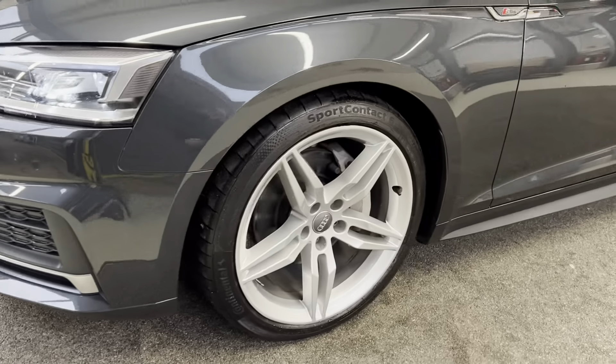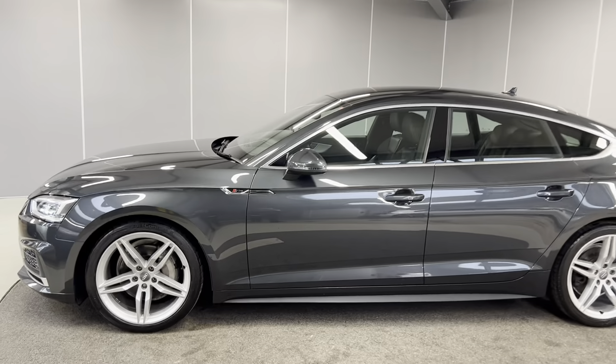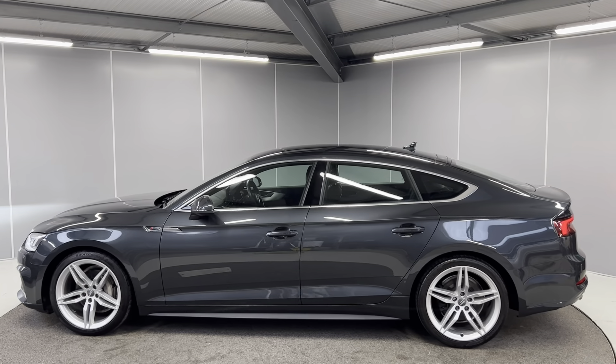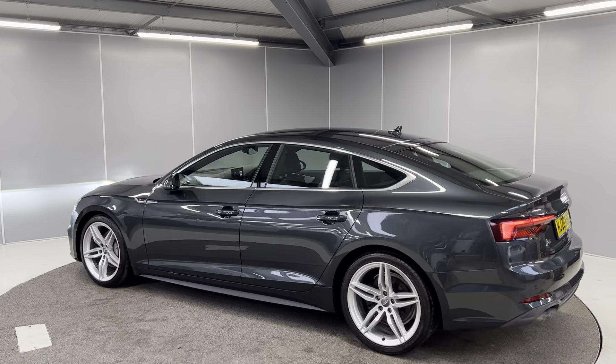You've got the 19-inch 5 parallel spoke alloy wheels in silver — they're all in great condition. You've got the S-Line badging on the side. The car also has the sports suspension with the S-Line exterior package, and you've got the body colour door mirrors and door handles as well. It's a great looking car all round.